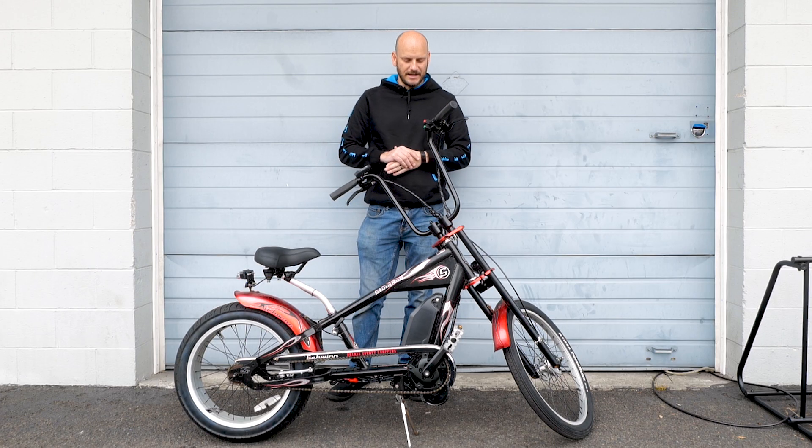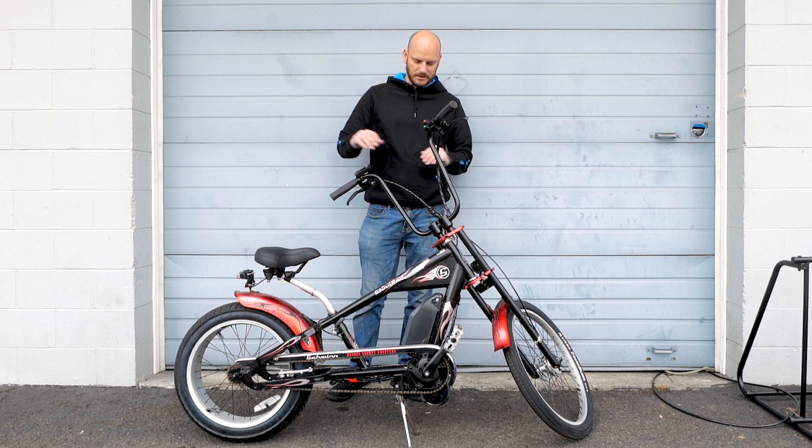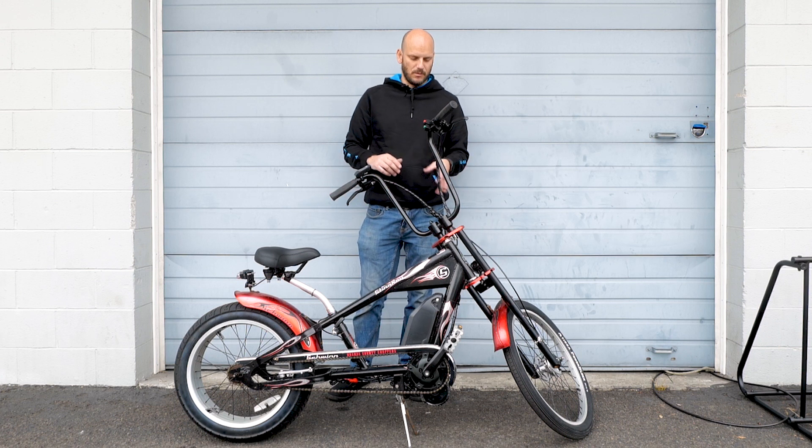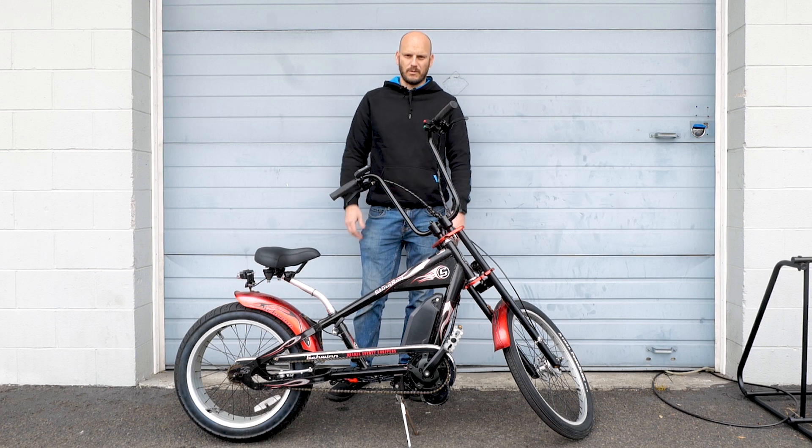Alright, what's going on guys? So today we've got a custom e-bike build. It's a little unorthodox of a build. I'm going to go over this bike, tell you what we did and why we did it, in case you have a bike like this or you want to convert this bike.